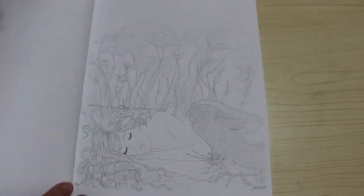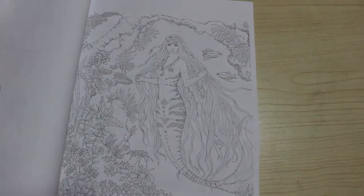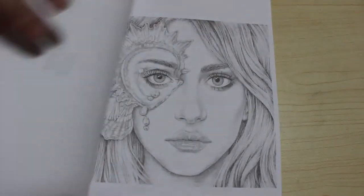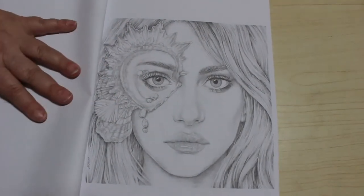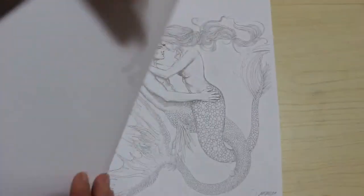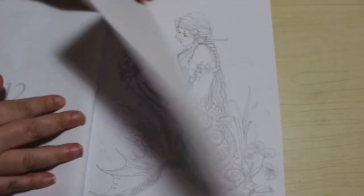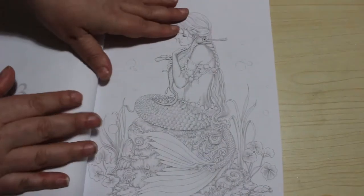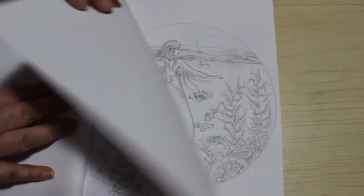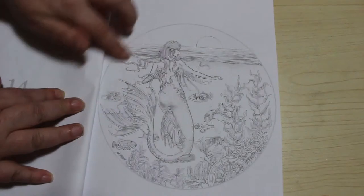I like this one — I think that one's lovely. She's a very good artist. They are absolutely gorgeous pictures. It's going to be hard to colour some of these, I think — they are so intricate. That's quite a nice one, I like that one.